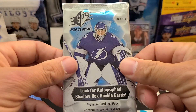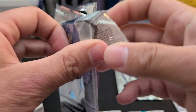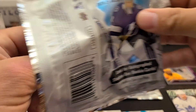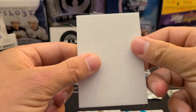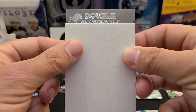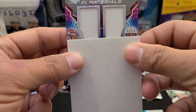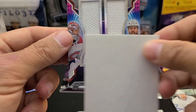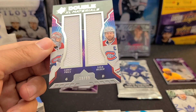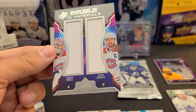If our pack sequence is like last time, we might get a second auto. We've got the Shadow Box, the Black Obsidian Script, and maybe another auto - fingers crossed. This is a Double Materials XL with white swatches - Montreal Canadiens, Carey Price and Shea Weber. Double XL Materials, numbered 19 out of 99.